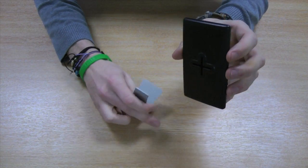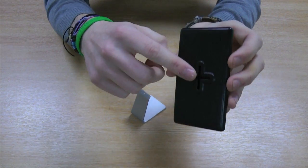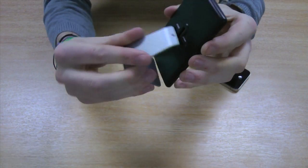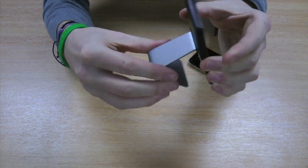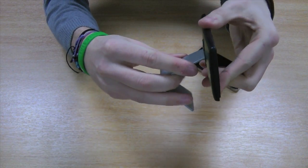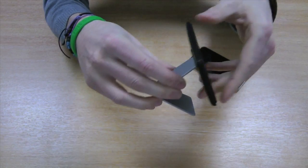To attach the two together it's simple. On the back of the holder there are cutouts which allow you to place the stand into it like so. It works in either horizontal or portrait orientations.